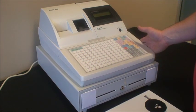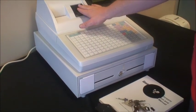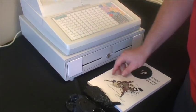In our box we have the machine, the ER5200. We have two rolls of paper. This is a two station machine — one journal printer, one receipt printer. We have our keys.